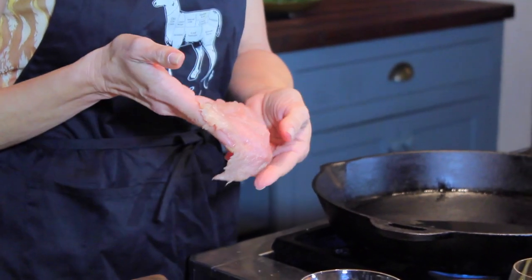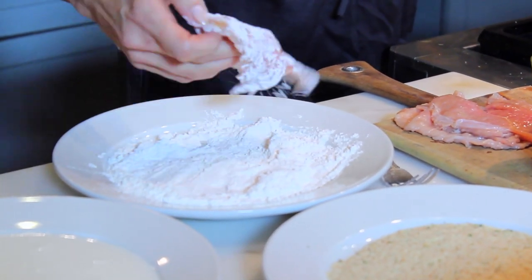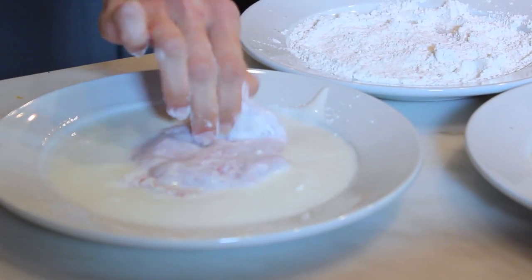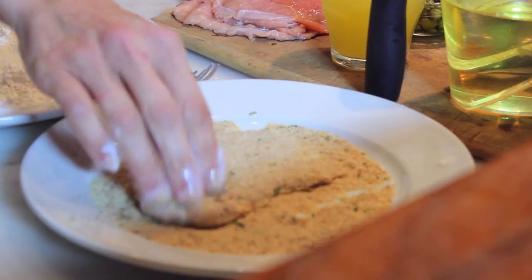I'm going to show you a wild turkey piccata recipe. This is a fantastic recipe, and it's simple and elegant. So if you're having company come over, this is what you need to make them. What I did — I pounded out some turkey meat to about an eighth of an inch thick. And then all you need to do is put it in some seasoned flour. I just put salt and pepper in the flour and dredge it in there really nice, then pat it in there. Then into my buttermilk mixture. Some people may want to use eggs — eggs with just a dab of water will do the same thing. And then into my breadcrumbs. Get it good and coated.